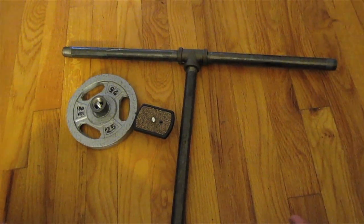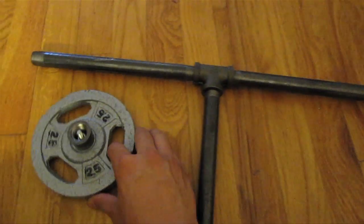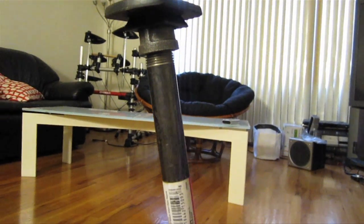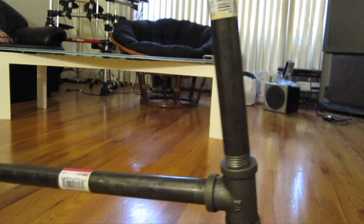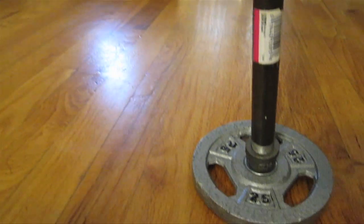So this is the Steadicam partly assembled. That is the tripod head that screws into the top and the counterweight that screws into the bottom. This is the Steadicam fully assembled — the camera goes on top where the tripod head is, this is the handlebar, and on the bottom is the 2.5-pound counterweight.